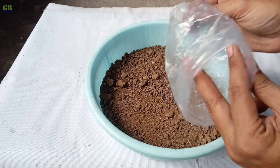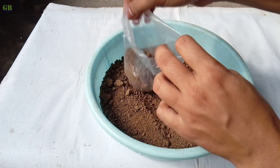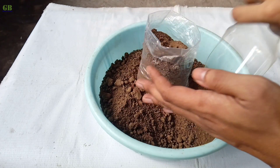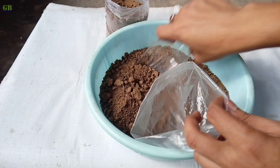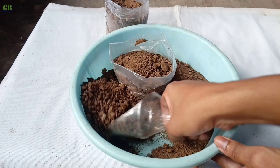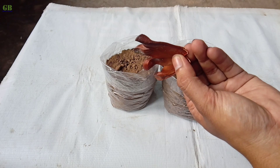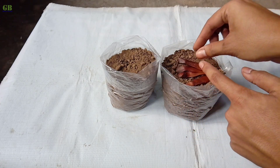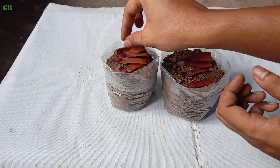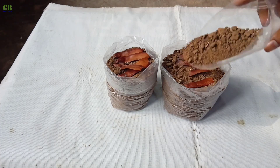Take some growing bags or any kind of pot and fill it with some potting mix. Take 3-4 seeds and place them into each grow bag, then cover with some potting mix.